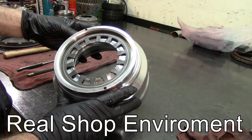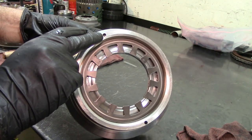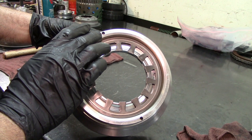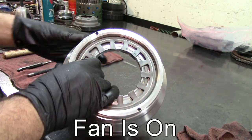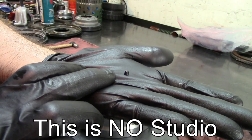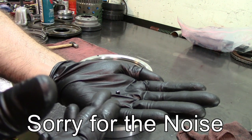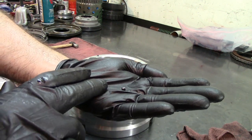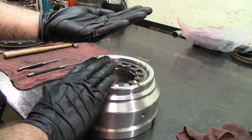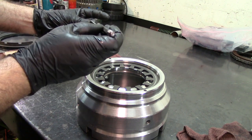Here we have our piston for the 68 RFE. This little screen filter is the one that when we tried to blow air through it to check for restrictions, it just popped right out. On the Transgo kit, two of these are supplied for the reverse input piston. I always skip that step on the 4060 Transgo kit intentionally because I'm keeping all of this for the 45 RFEs, the 545s, and the 68.